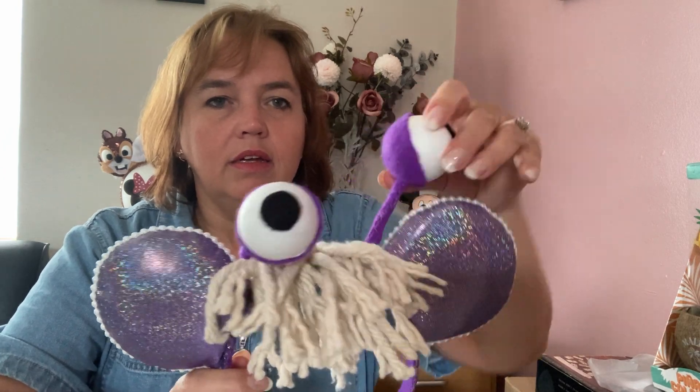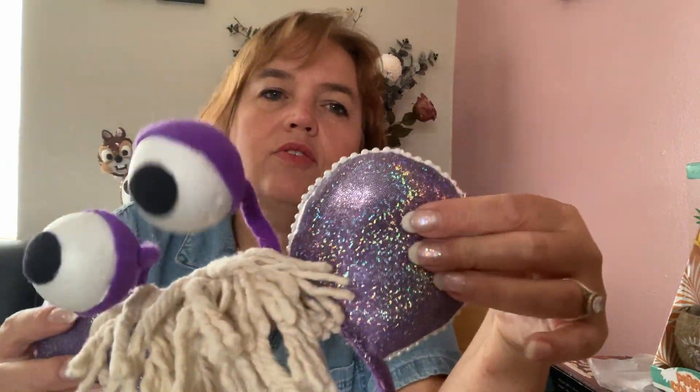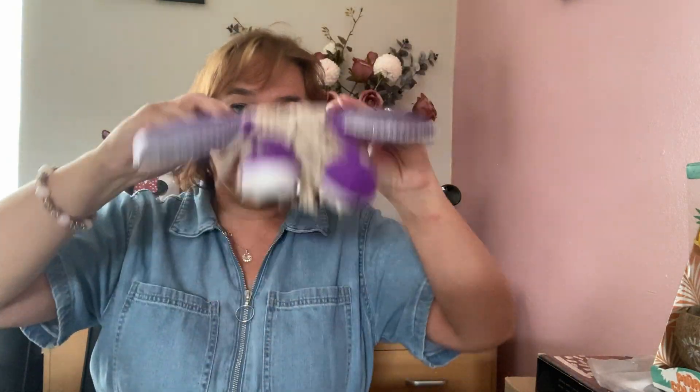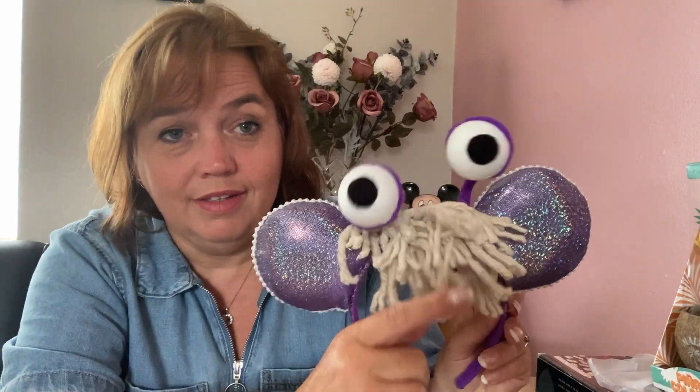I actually wore these at Walt Disney World and got loads of comments with people asking if I had an Etsy shop. These are Boo ears from Monsters Inc — they have googly eyes you can position however you like, even cross-eyed. The ears are covered in an iridescent purple shiny fabric with pearl beads on the edges, and the hair is basically a household mop.